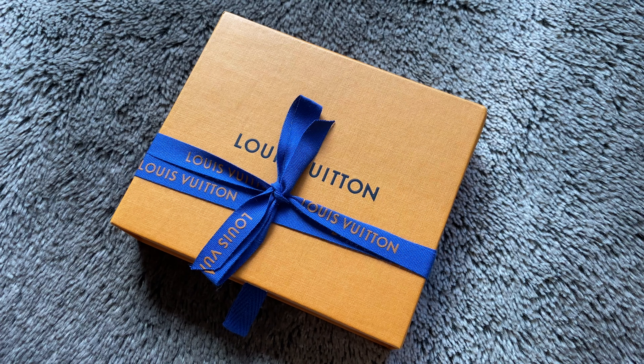Hi everyone, it's Michelle and welcome back to my channel. I post new travel and luxury videos every week, so if you are new here don't forget to subscribe.